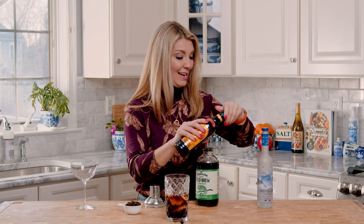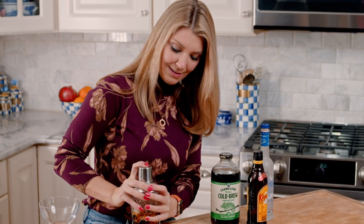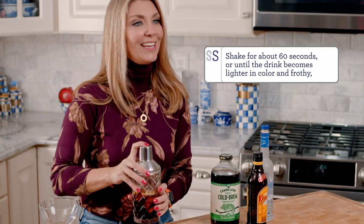You can make this as strong or as weak as you like. We're just going to press down the lid on the cocktail shaker and then shake it up.